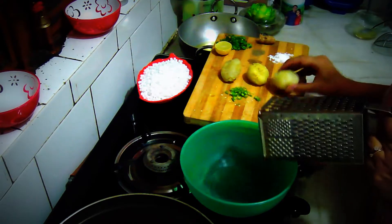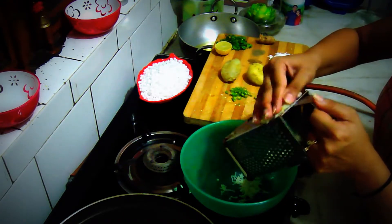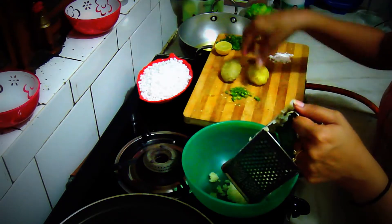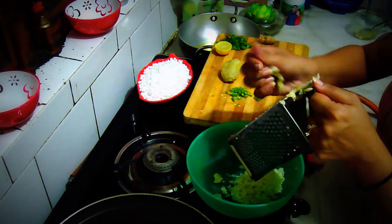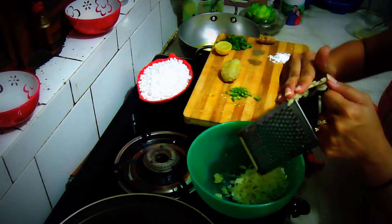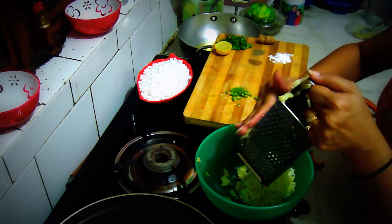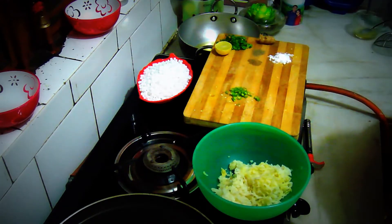I will be needing a grater to grate these potatoes, so let's grate them first. You need to grate them until all 3 are in the bowl. Grated potatoes are actually much easier to work with than mashed potatoes, and they are very smooth when making vadas — so grating is preferred for vadas and even for cutlets. All the potatoes are done.